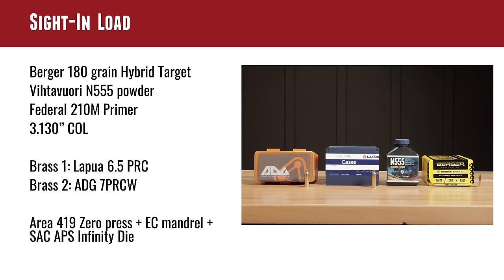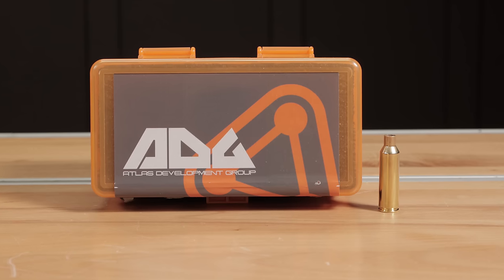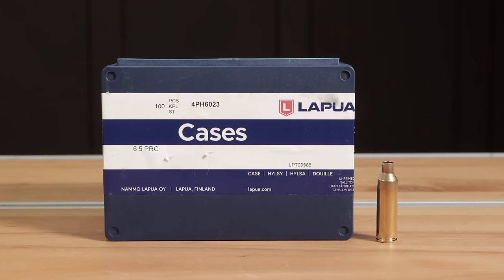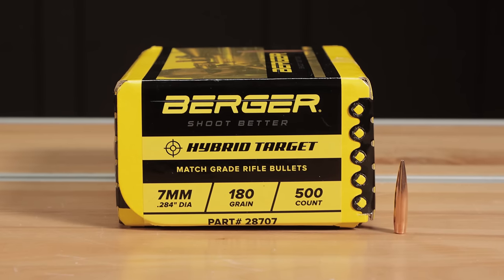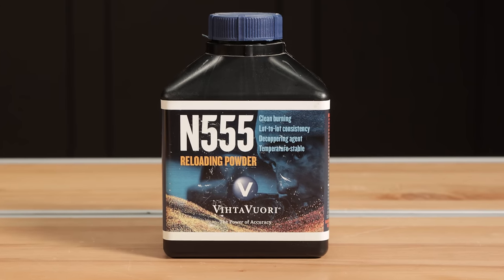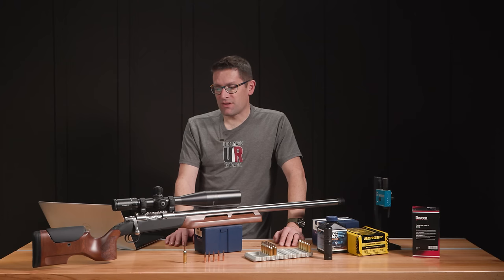For the sight-in load I had a couple different types of brass: ADG brass I picked up at SHOT Show literally last week — that's native 7PRCW brass — and Lapua 6.5 PRC brass that Eric Cortina uses, running a mandrel through it to neck it up to 7mm. We're using the Berger 180-grain hybrid target bullets, which seem to be the winning combo across the board. Powder is Vihtavuori N555 and Federal 210M match primers — that's a standard large rifle primer, non-magnum. Cartridge overall length was 3.130 inches. This is the fire-forming load.